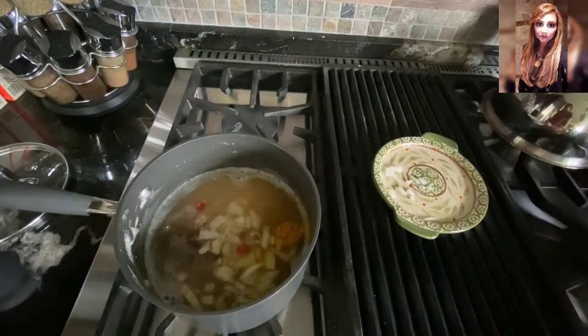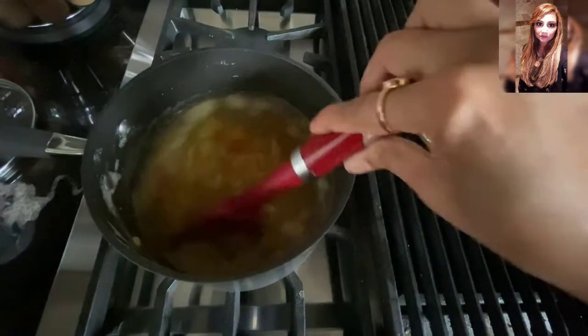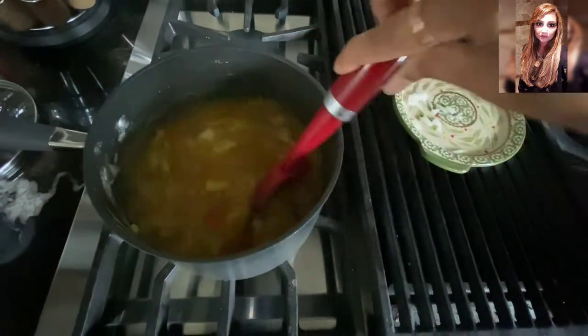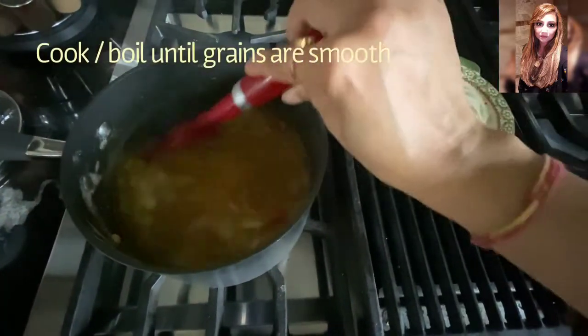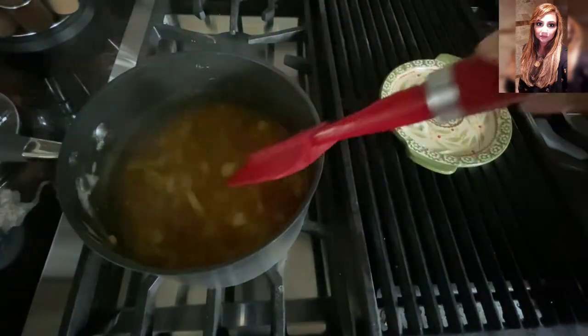Now we're going to leave these to come up to a boil — I'll give this a little stir. I'm going to let this cook until the grains are very smooth, and then we're going to get ready for a tarka, or rather the seasoning of this dal when it's done.